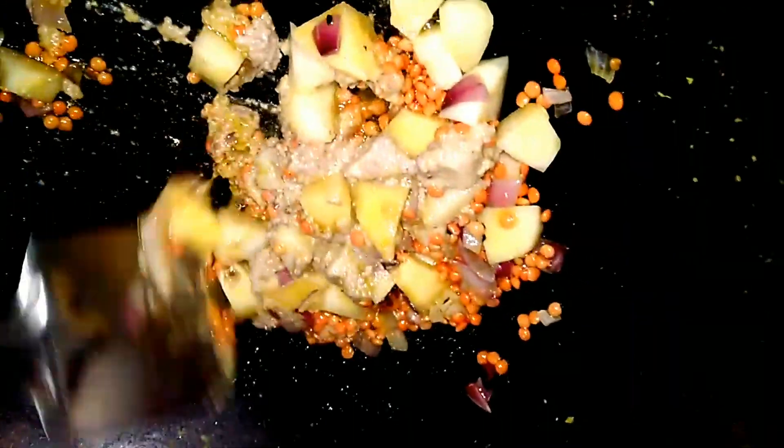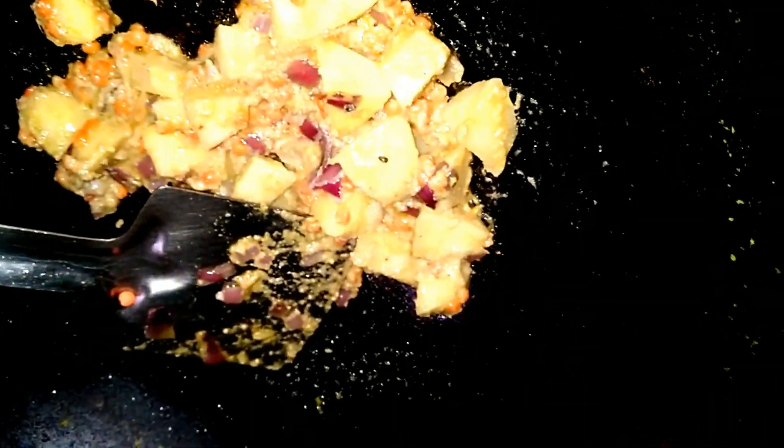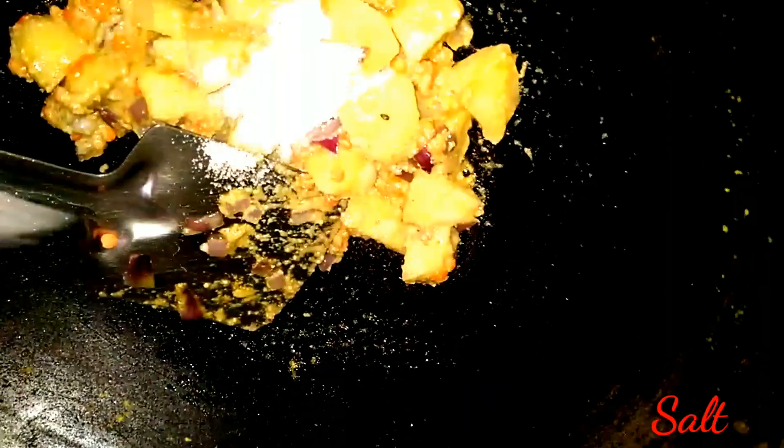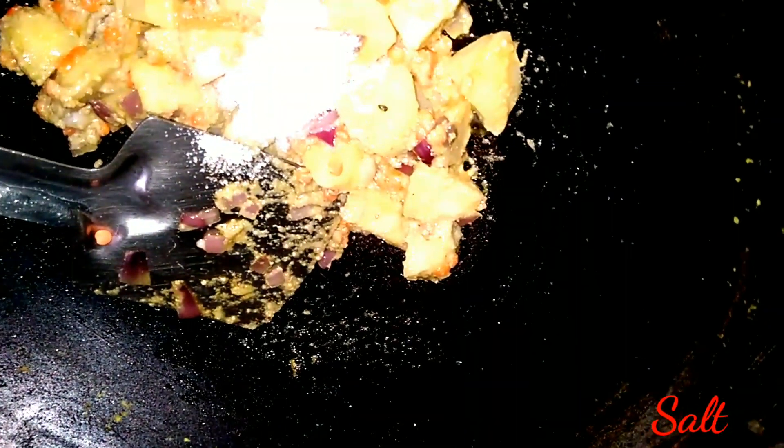What color will it be? I'll take this color and add the color. I will now use this color.